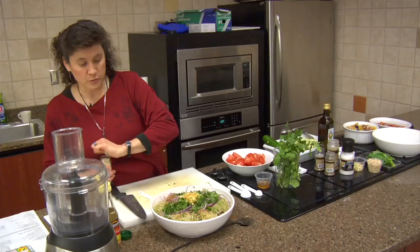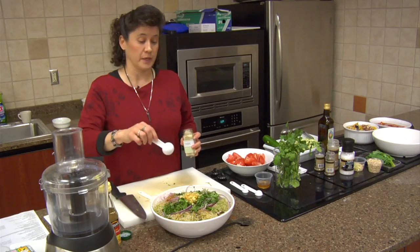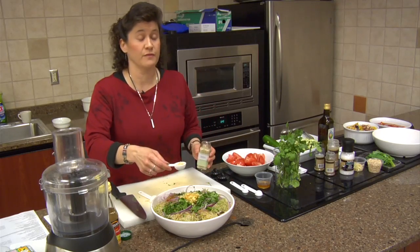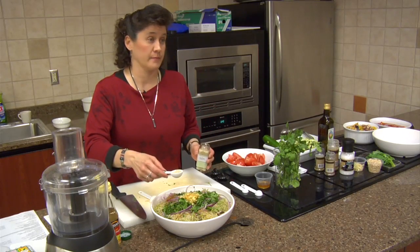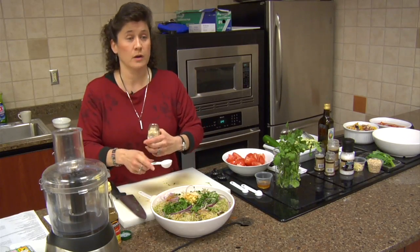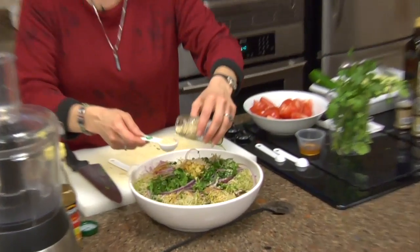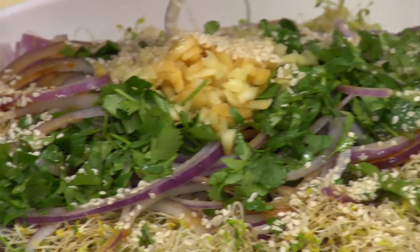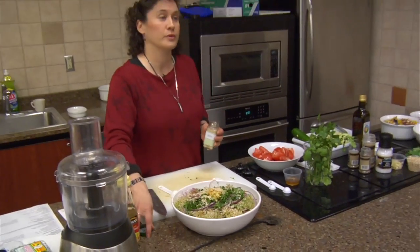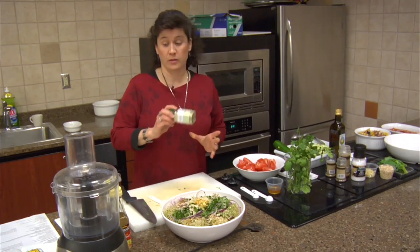And then we're going to add a couple of tablespoons of sesame seeds. Sesame seeds are really important in this recipe because they add a little bit of protein, but also they're very high in calcium — sesame seeds are a calcium powerhouse. Especially for us women, with concerns about osteoporosis, a quarter cup of sesame seeds has almost 400 milligrams of calcium. So it doesn't take much — they're a powerhouse.